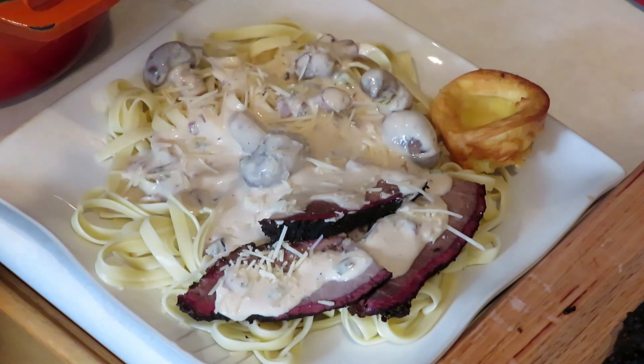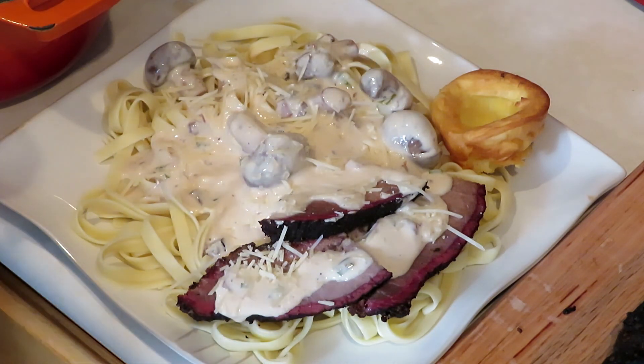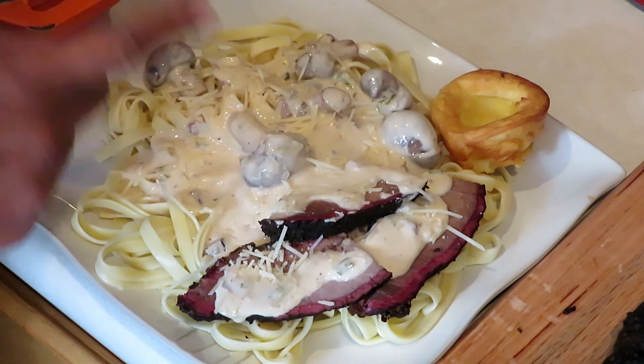There you go — this is one tasty dish. You have your smoked brisket and your alfredo sauce with chunks of smoked brisket and mushrooms. You cannot beat that. Make sure when you have some leftover brisket you make this dish. You guys be safe and be bold out there — I'll see you on the next video. It's time to eat — now go make some!